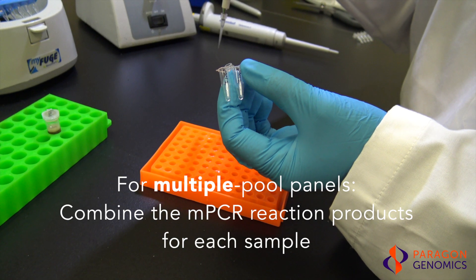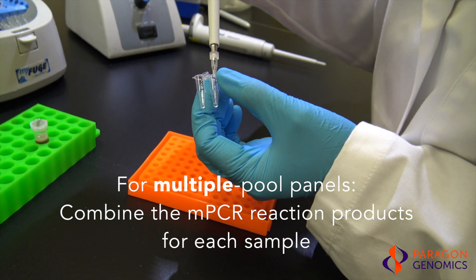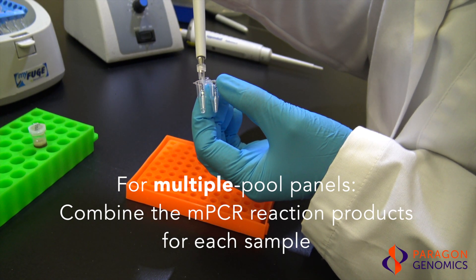For multiple pool panels, combine the multiplex PCR products from the different primer pools in one tube for each sample. Continue with a single tube for the rest of the procedure.